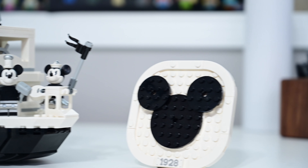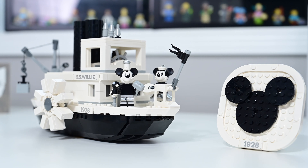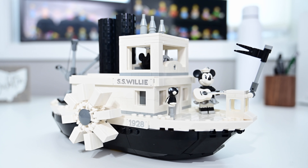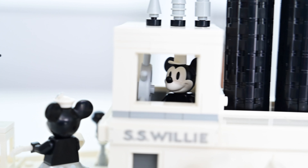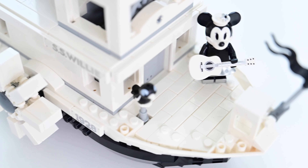Welcome everyone, it's Andrew here and I'm back with another LEGO build — this time the legendary 1928 Steamboat Willie, which was the first commercial debut of both Mickey and Minnie. There are so many little details to this LEGO Ideas build, and we're going to walk through all the little touches that they have added to make this build so special.